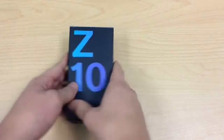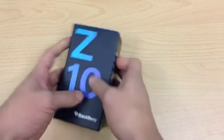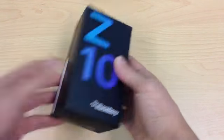Let's have a quick look around the box. You've got serial numbers just on the right hand side, along with BlackBerry branding on either side.